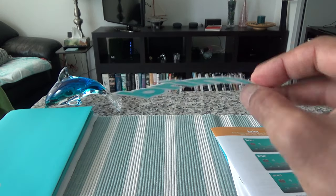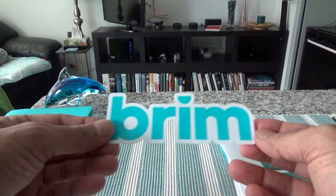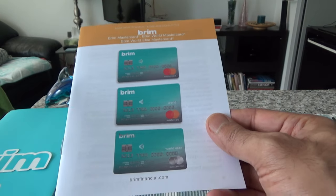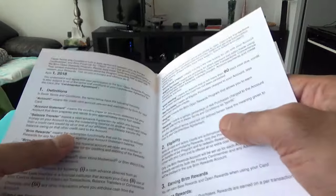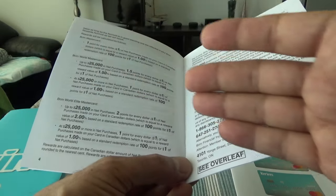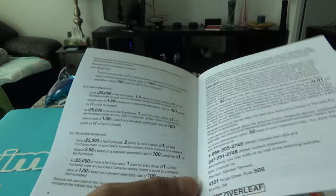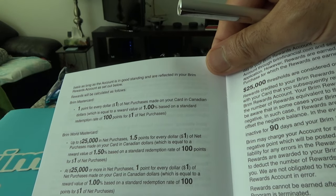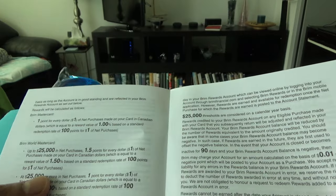They've given a Brim logo sticker, which I also remember getting with my Brim World Elite Mastercard. Then we have a small information brochure. They're giving all the information about each card and putting them together, which can be very confusing — I'd prefer them separated for each card. The card I'm unboxing today is the regular Brim Mastercard, and for this card you're going to get one point per dollar spent, which is essentially a one percent return on everything.